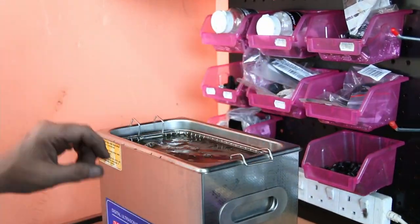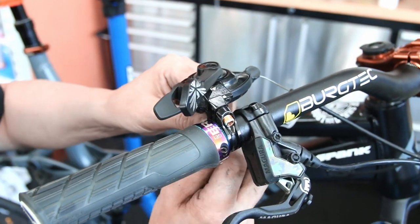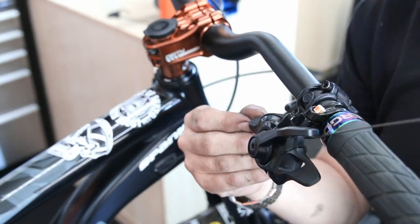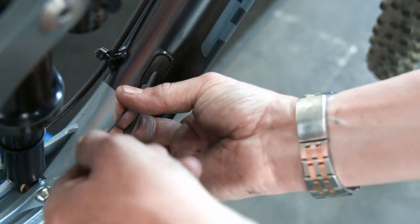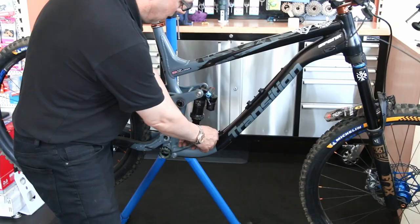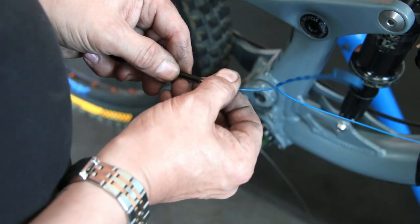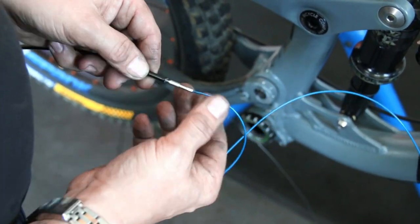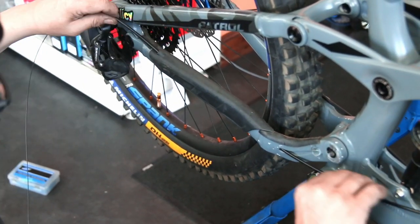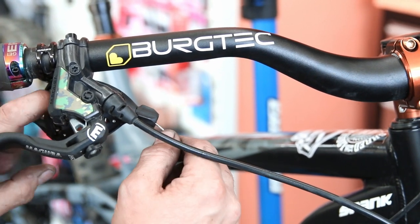With the squeak source identified, we cleaned up the bottom bracket — the bearings were fine despite being over-pretensioned. Parts went into the sonic cleaner with water-based degreaser. Meanwhile we started on the rear derailleur cable. This was an internally routed cable; I wanted to change both outer and inner. The frame guides grip the cable so they all had to come out. We used the Park Tool internal routing guide — a thick cable with threaded magnetic ends.